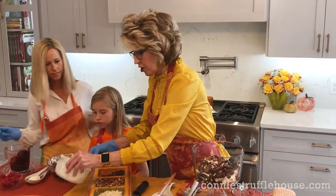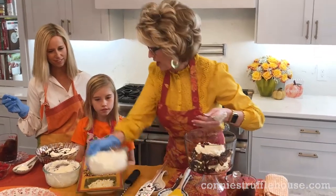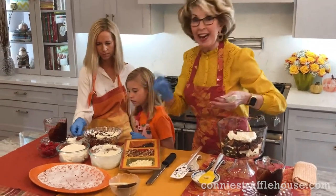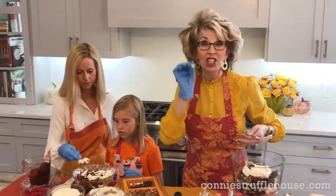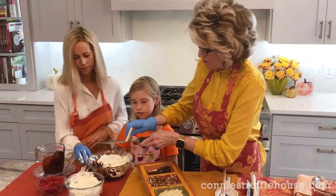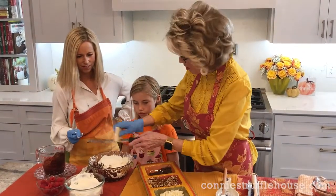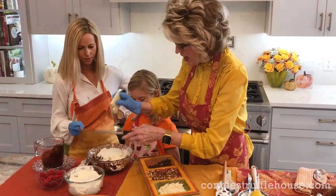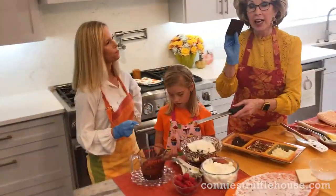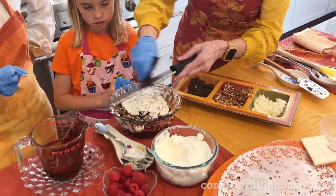Remember that whipped cream that Caroline made? That is going to top it off. Why don't y'all spread a layer of whipped cream on the top, and then we're going to garnish it with shaved chocolates. What is going to make this so pretty is just shaving — you can choose any kind of chocolate you want: milk chocolate, white chocolate, dark chocolate, bittersweet, anything you like. When you shave, this is 72% dark chocolate with sea salt. You get that little bit of sea salt in there. You just shave like that.